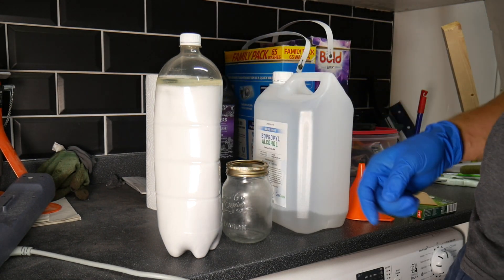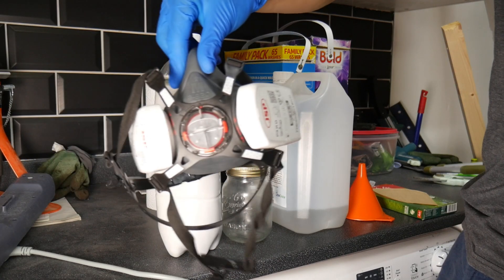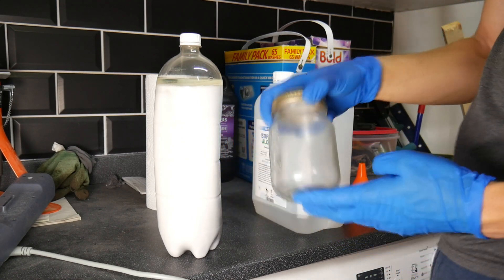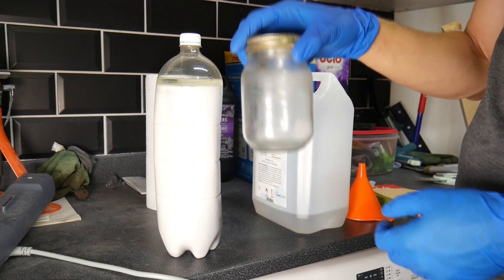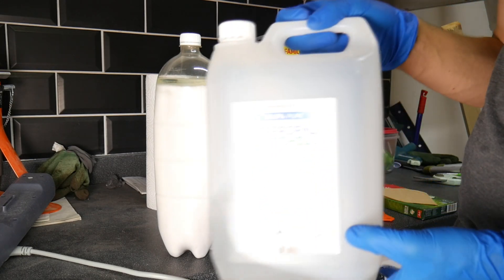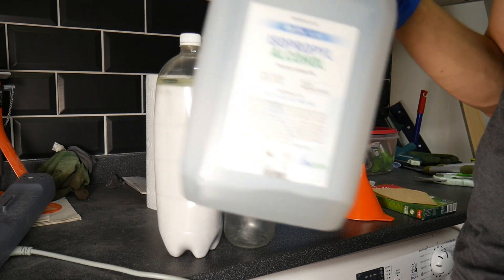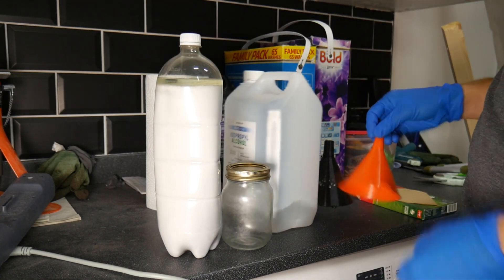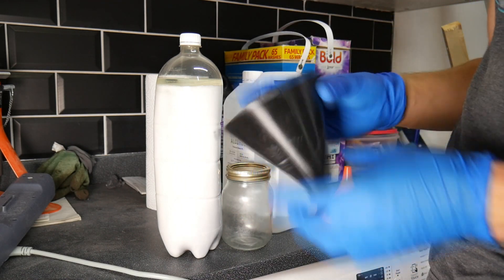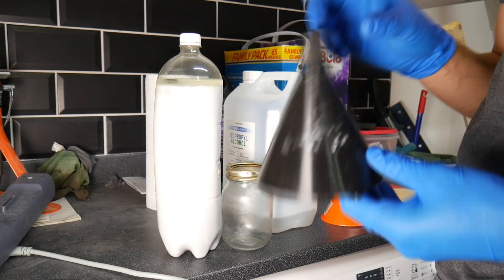So what do we need? Dirty IPA, gloves — essential. Because I'm recording I won't be able to wear a respirator, so I can't wear that. Clean glass or bottle — just so I can show you the results. Storage container — this one already has recycled IPA in it. Two funnels: a normal funnel, and our special funnel which is off Thingiverse — there's a link in the description.